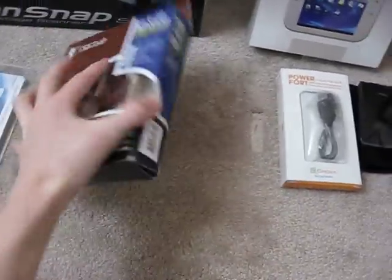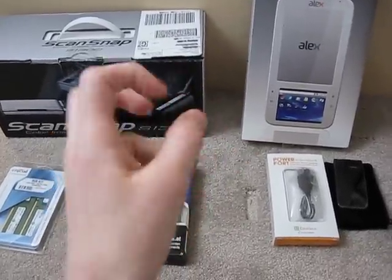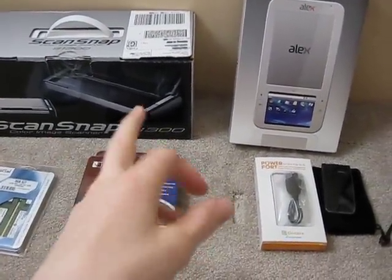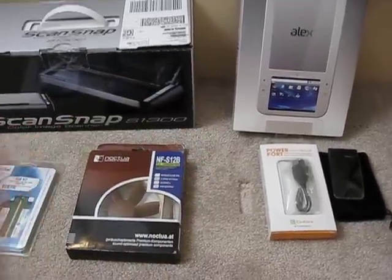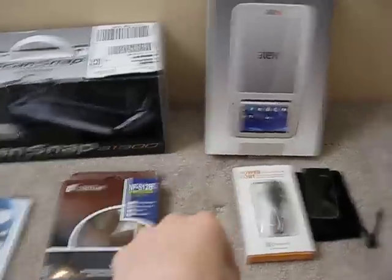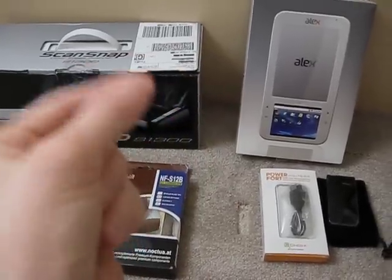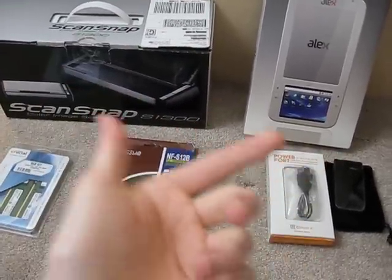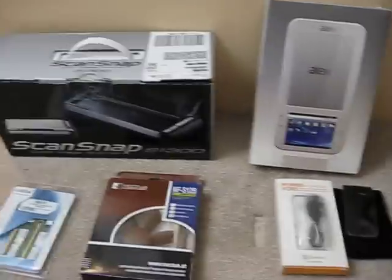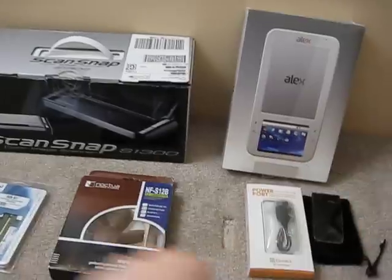This is the Noctua fan — awesome case fan. A couple of updates regarding my computer: I'm building a computer, and I decided I'm sticking with the i7-950. I was debating between an AMD 6-core Phenom or the i7-950. I stuck with the Intel — even though it's 4-core and the AMD is 6-core and cheaper, it's just not as good quality, and all the benchmark tests point towards the i7-950. The case is going to be an NZXT full tower. Review will be coming up.